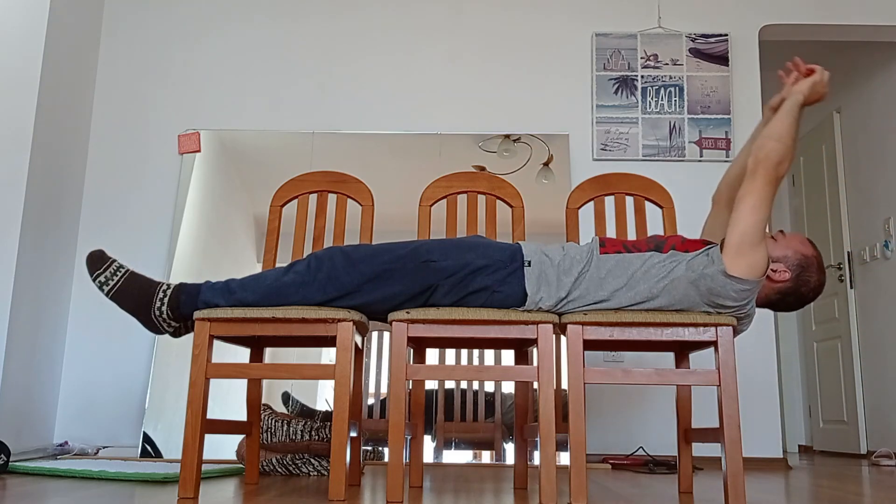You can feel some pain during the exercise. Sometimes the pain is very big, but don't worry — this exercise is actually really gentle and does no harm to your body.